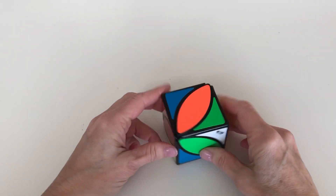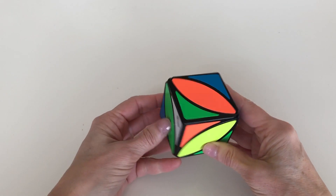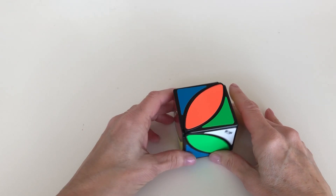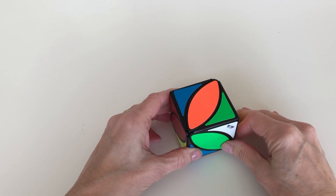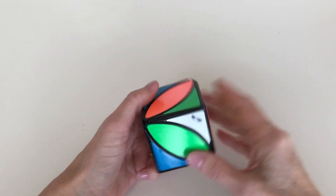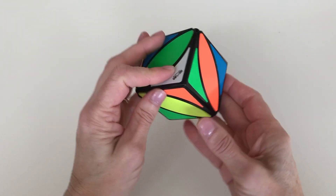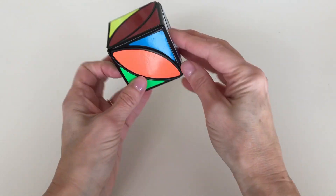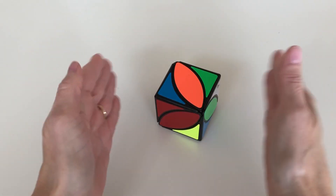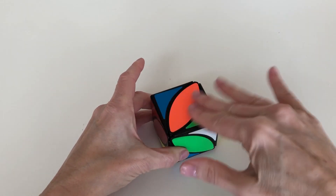I've scrambled the cube and now we can get around solving it. The first thing you're going to want to do is solve one layer, so pick a color to solve. I'm going to solve the white layer, so look for the two white corners and make sure that those two corners are facing up. If they're like this or something, rotate it until you've got them both facing up — actually touching the top layer.